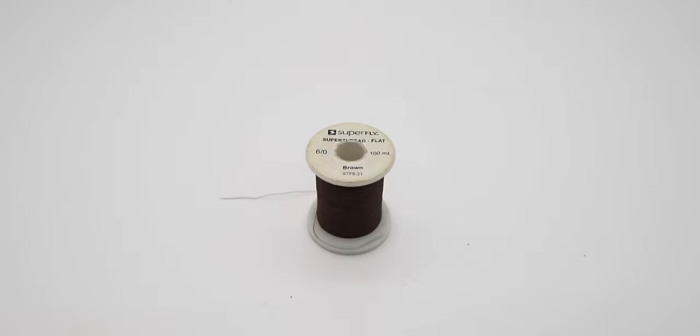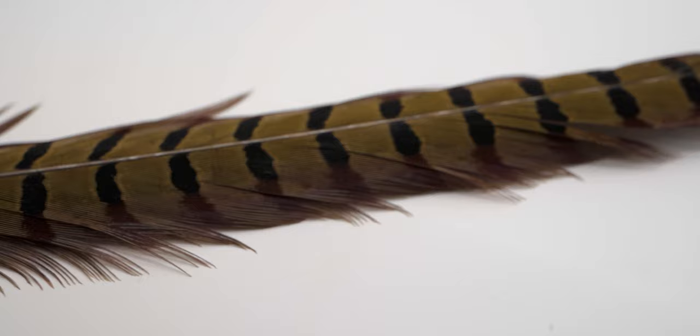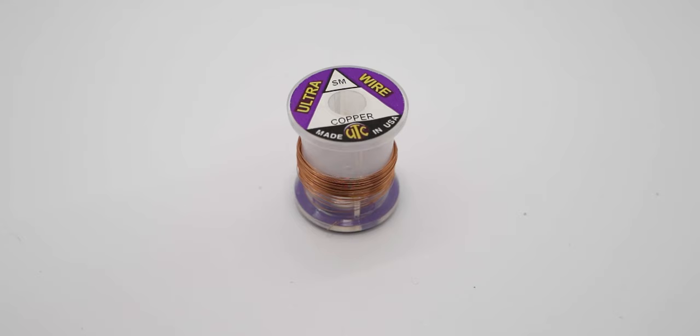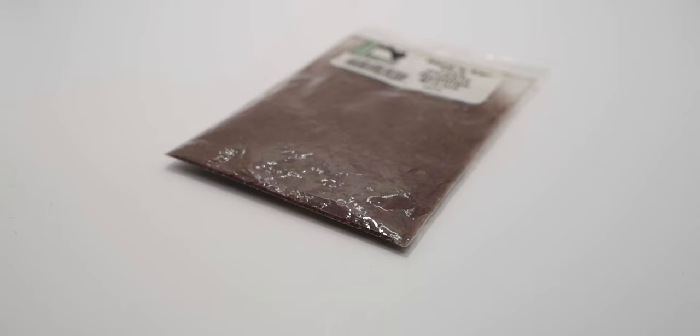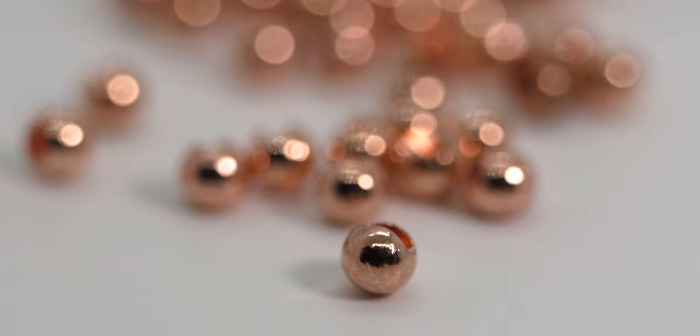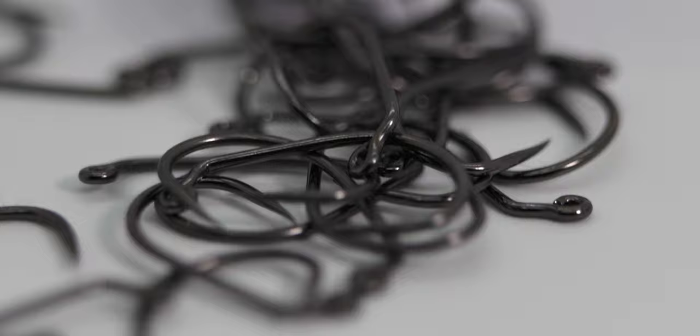To start things off, we're going to be using a brown thread — here I'm using Superfly 6-0. The tail and body of this fly are made from natural colored pheasant tail fibers. The ribbing is made from small copper ultra wire. For the collar, I like to use reddish brown hare's ear dubbing, because I think the reddish brown matches the pheasant tail a lot better. The bead is a 3.8 millimeter slotted tungsten bead in copper. And last but not least, the hook is an Orient Sun 5240 in size 10.